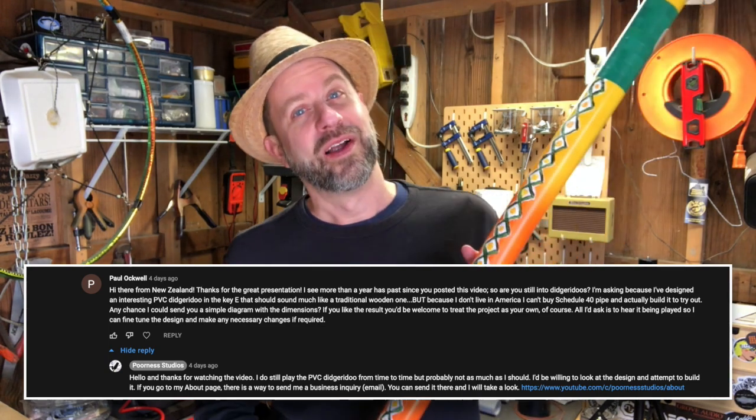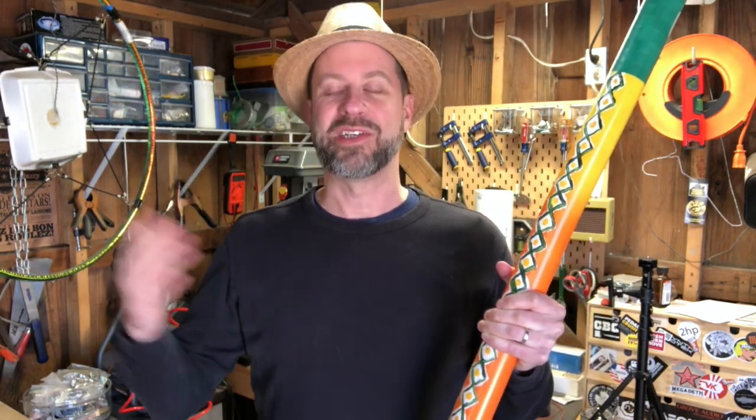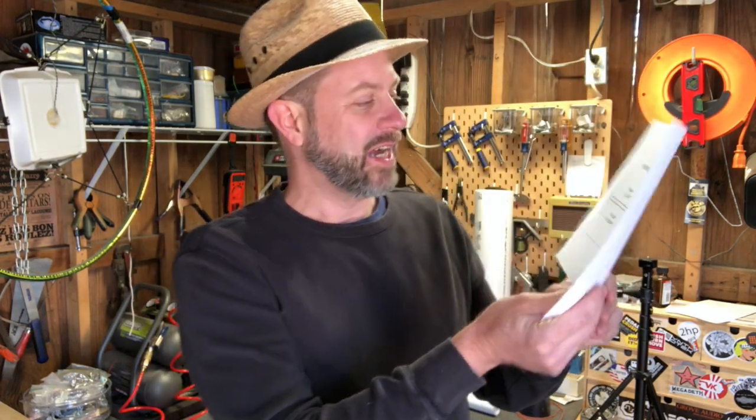One of the comments I got on that video was from a fellow named Paul in New Zealand. Apparently he knows a heck of a lot more about PVC didgeridoos than I do, and he has more or less perfected the art of building one. So he told me he made a new design and asked if he could send it to me. Of course I said yes, and Paul did send it to me. So here is Paul's design.